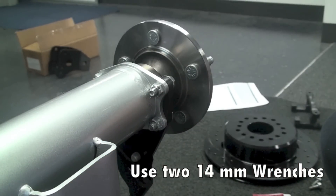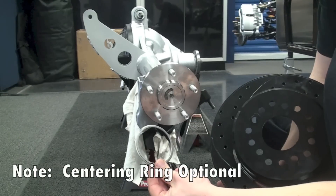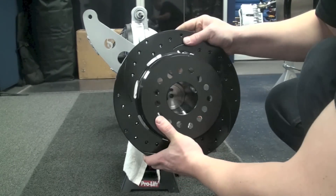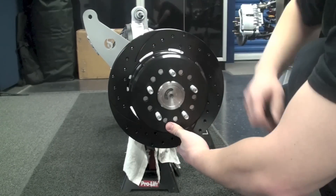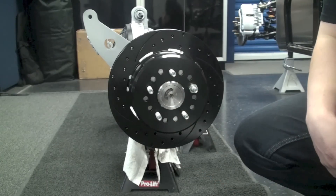Now once that's set, we're going to go ahead and mount the rotor onto the hub assembly. Take note — Wilwood does include an axle centering ring that may need to be used depending on what axles you have on your car. Once that's in and you have your rotor installed, take a lug nut and thread that on to hold the rotor in place.